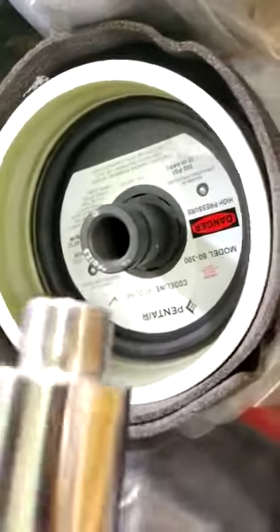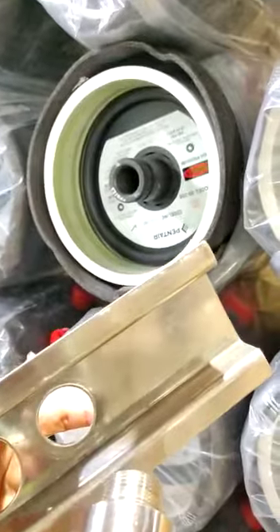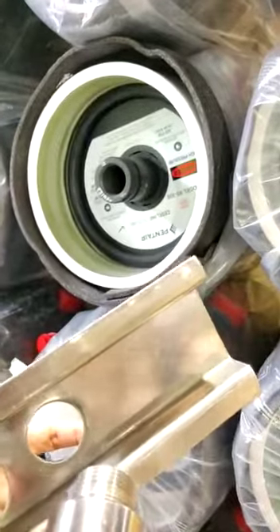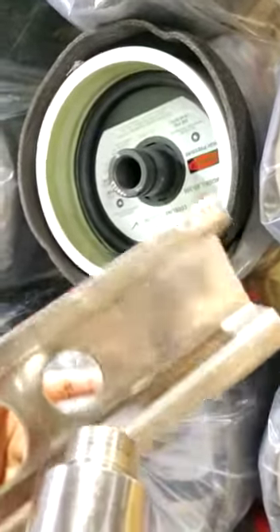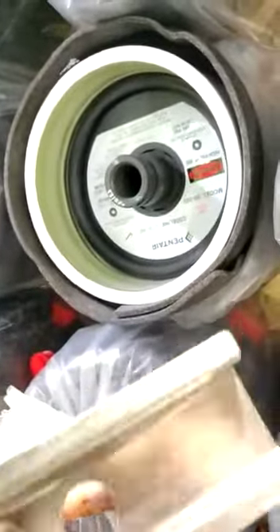This is the head removal tool. It is used for removing the end cap from the vessel, not only when the vessel is in operation but also in cases where the end cap is stuck.